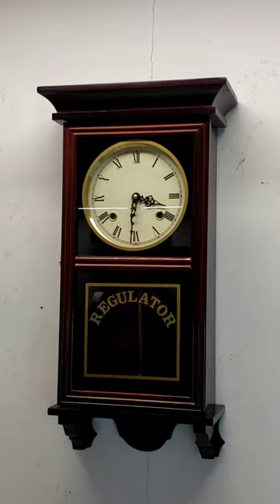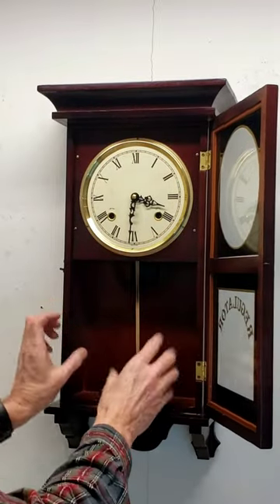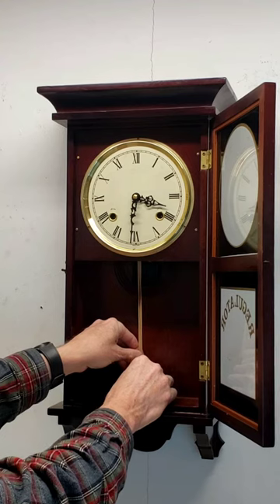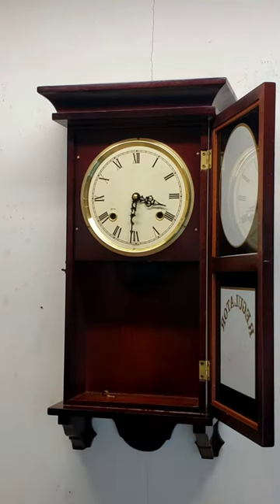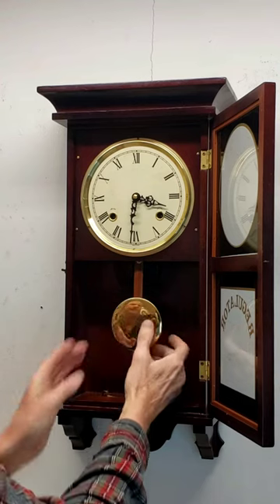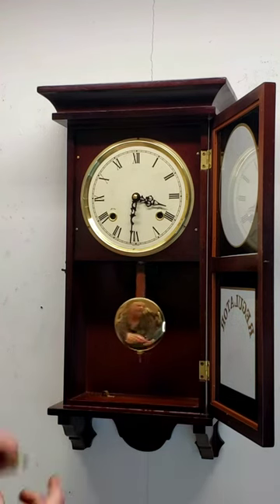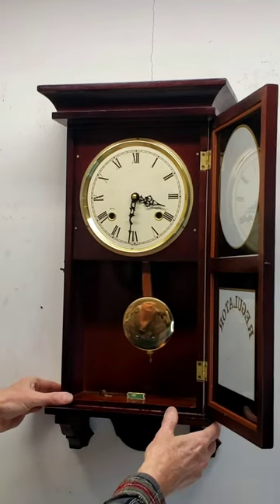Once you hang it on the wall, open up the door and take out the bubble wrap that will be inside, along with the rubber band which disables the pendulum rod. The pendulum hangs right on the little pendulum rod that's right behind the door. Starting it is simply a small push like that. There is a small bubble level that comes with the clock that you can use to level the case.